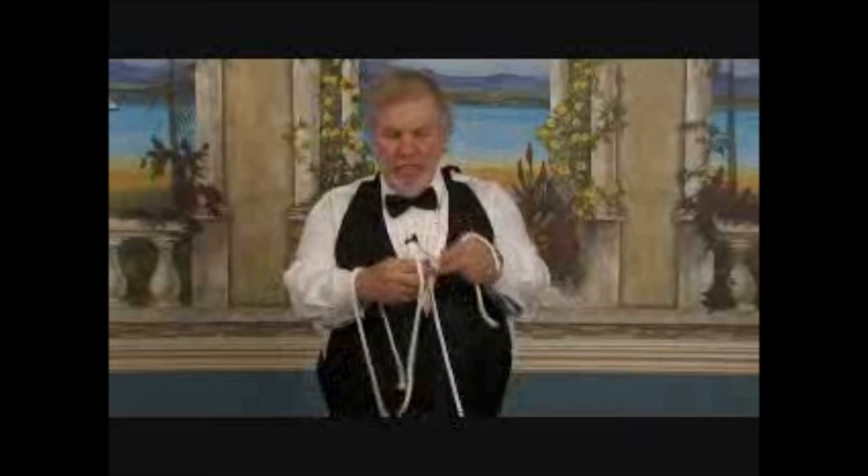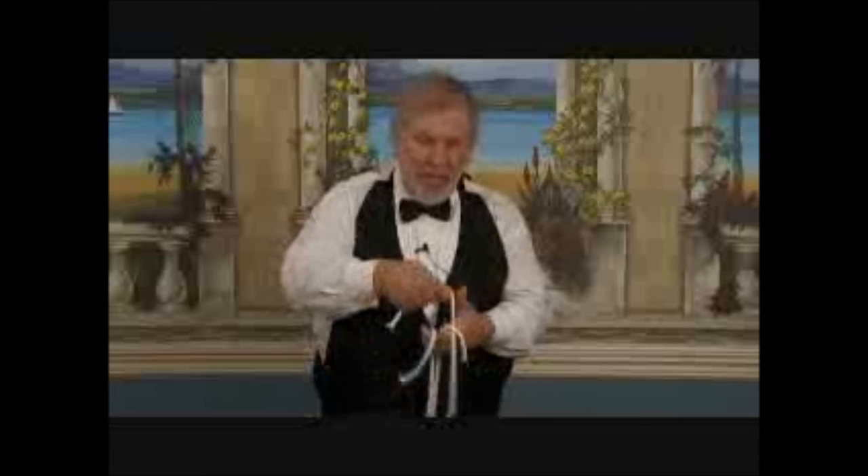Ladies and gentlemen, I want to show you something you've probably seen before but never quite this way. Magicians have three ropes of different sizes — the small rope, the medium-sized one, and the long one — and what they do is stretch the ropes just like that so they look about the same length. That's been done for many, many years, but I'm going to do it a little differently. Watch carefully — I have three ropes, and without putting the ends in my hand, you'll see instantly they are the same length.